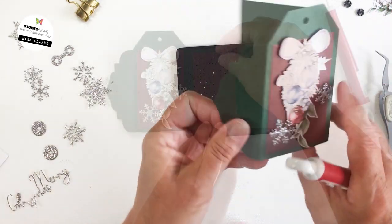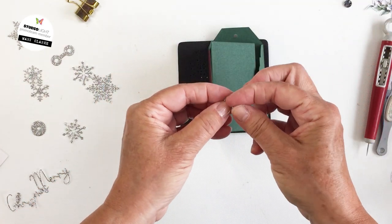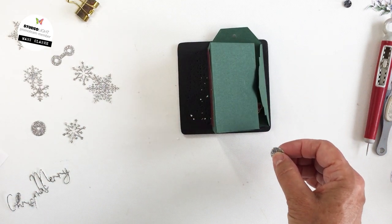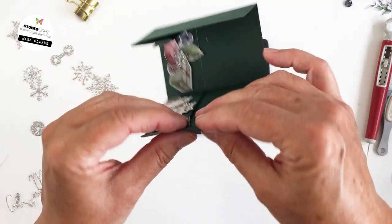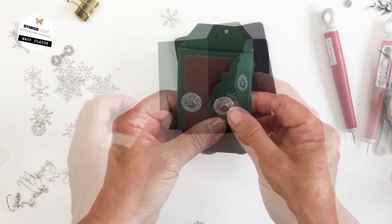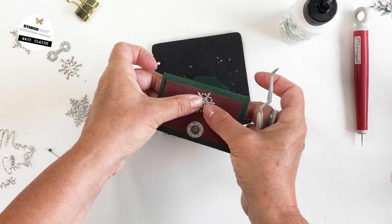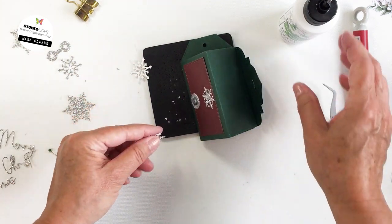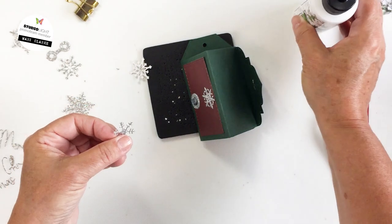Now I'm ready to create the little closure. I'm going to take my craft pick and make a little hole in the flap. There are dies for these little elements — you can see the little silver glittery piece with the hole in it, which is one of the dies from the set. I'm using a brad through that little silver glitter piece, putting it through the hole I created with my pick. I've created the same element on the front of the tag book, directly across from the flap, so both closure elements are horizontally aligned.